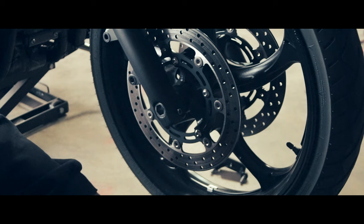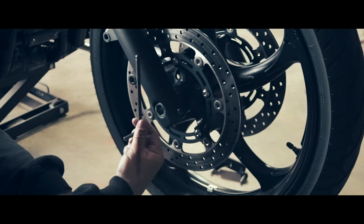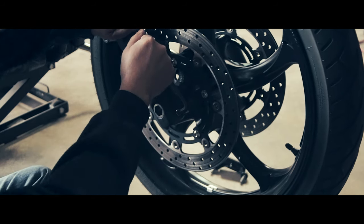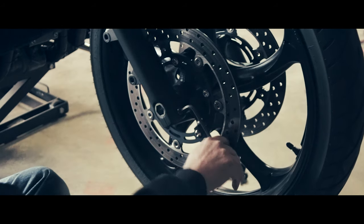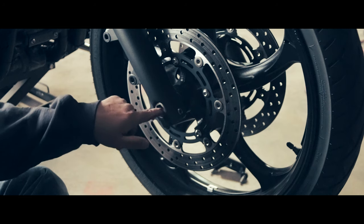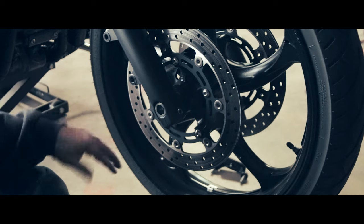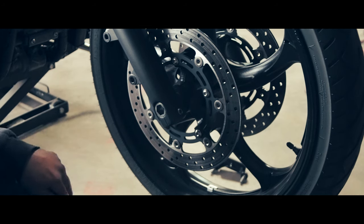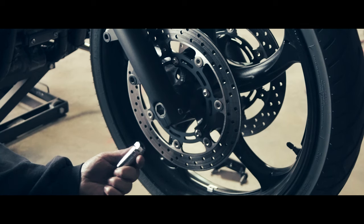Now that the brake calipers are off, the next thing to do is remove the axle. You don't remove it completely — just loosen it to release the resistance. This is a 19mm Allen nut, which nobody has good luck trying to find at AutoZone or wherever.